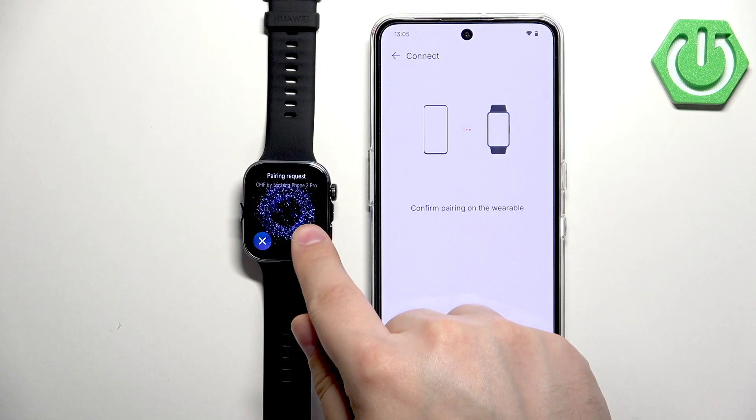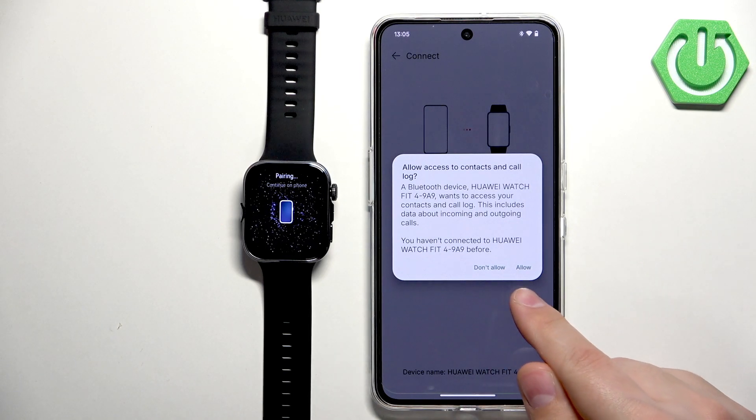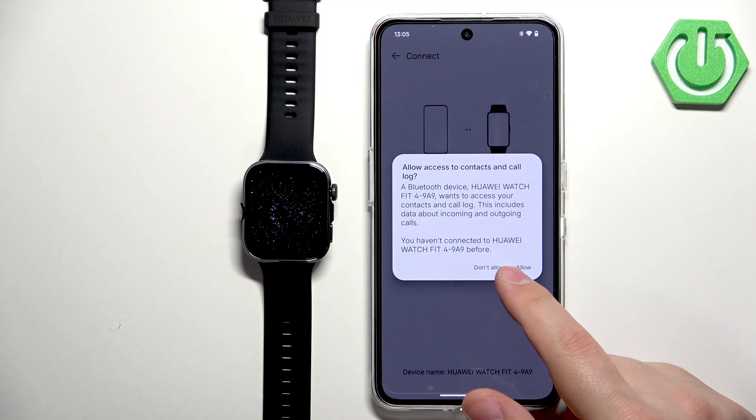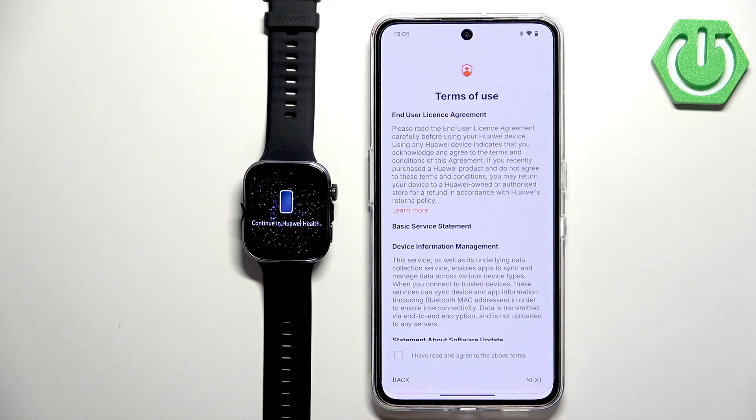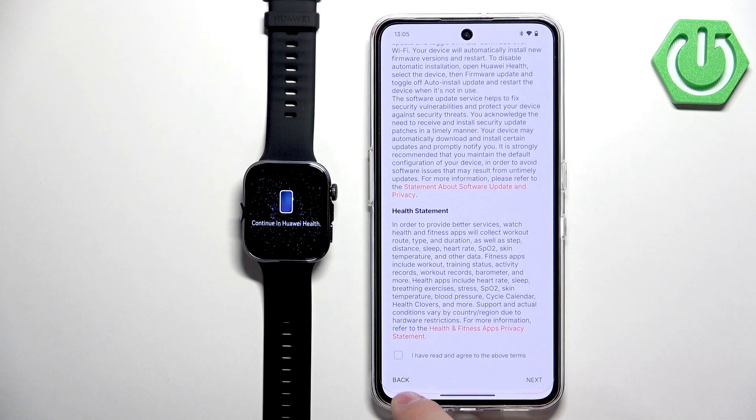Tap the checkmark on the watch to confirm the pairing. You may be asked to allow access to contacts, which lets you view your contact list on the watch and initiate calls from it. Check the box if you want this feature, then tap Next.